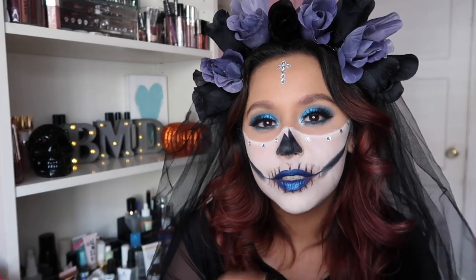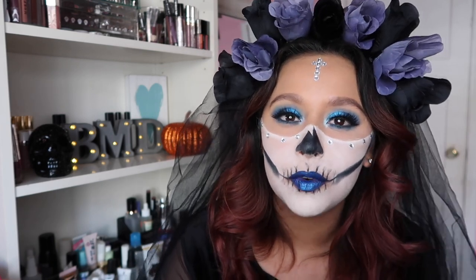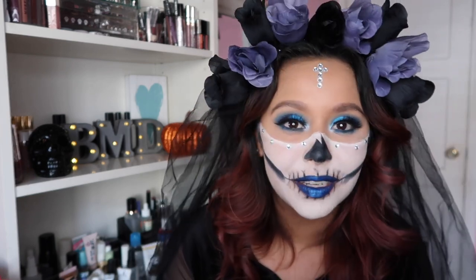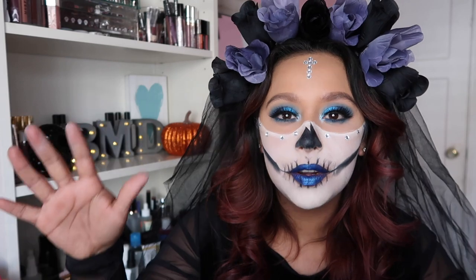I wanted to do something super simple but at the same time you can adjust it to your liking and your color preference. I decided to go with something more of a royal blue — at least that was my goal. I didn't find any royal blue roses unfortunately, but this was going to do it anyway. If you want to see how I created this eye makeup look and also incorporated the DIY flower crown, please stay tuned.